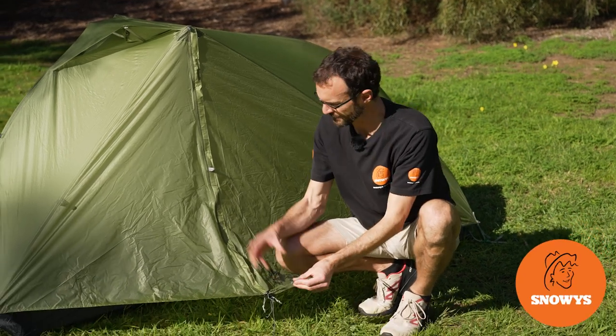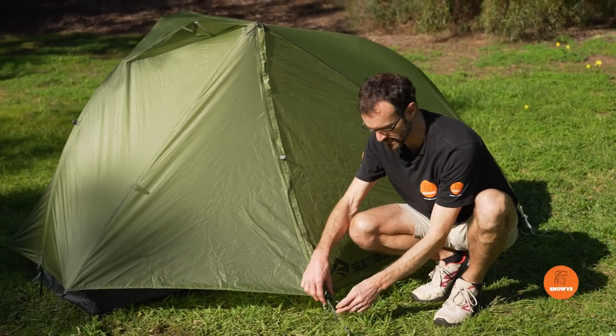Hi folks, Ben from Snowys today, showing you how to set up and pack away the Alto tents from Cedar Summit.